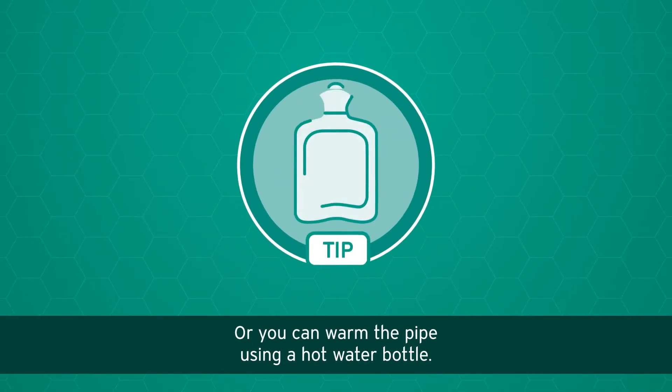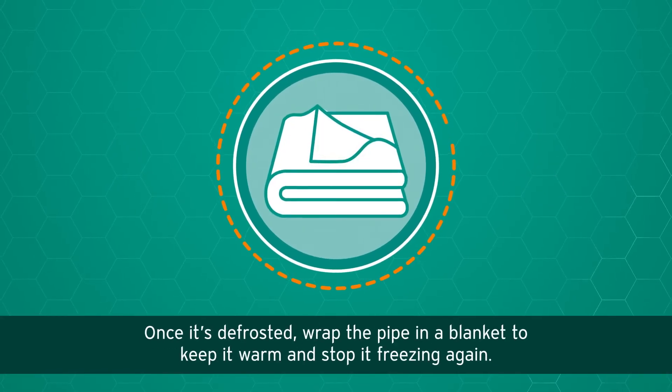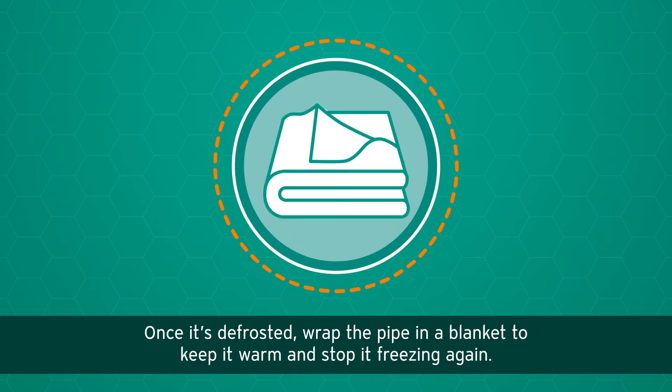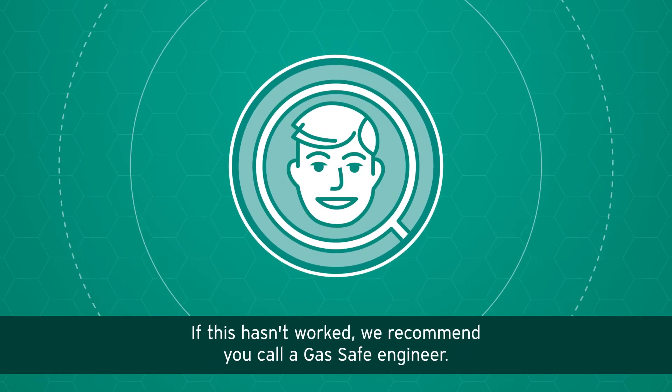Alternatively, you can warm the pipe using a hot water bottle. Once it's defrosted, wrap the pipe in a blanket to keep it warm and stop it freezing again. If this hasn't worked, we recommend you call a Gas Safe engineer.